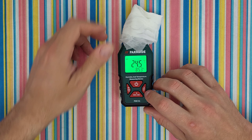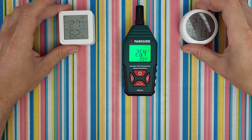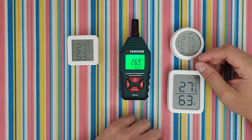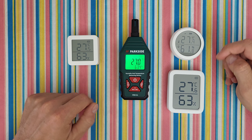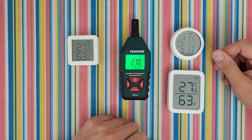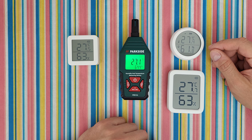Now I'd like to check how accurate the regular temperature and humidity readings are. I have three other units here to compare — let's wait about five minutes. After five minutes, the three units show 27.5, 27.4, and 27.6 degrees, and humidity of 63%, 61.8%, and 63%. The Parkside shows 63.4% humidity and a temperature difference of about 0.4 degrees — very acceptable. I can say this Parkside humidity and temperature meter is very accurate.